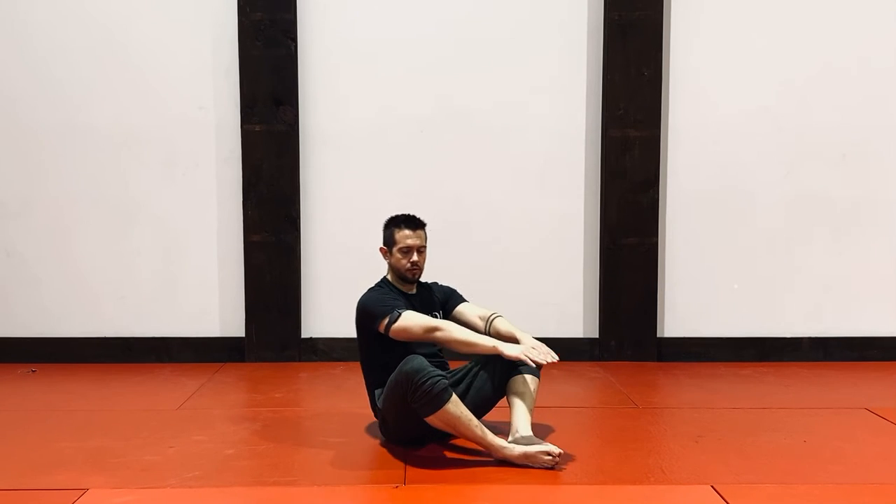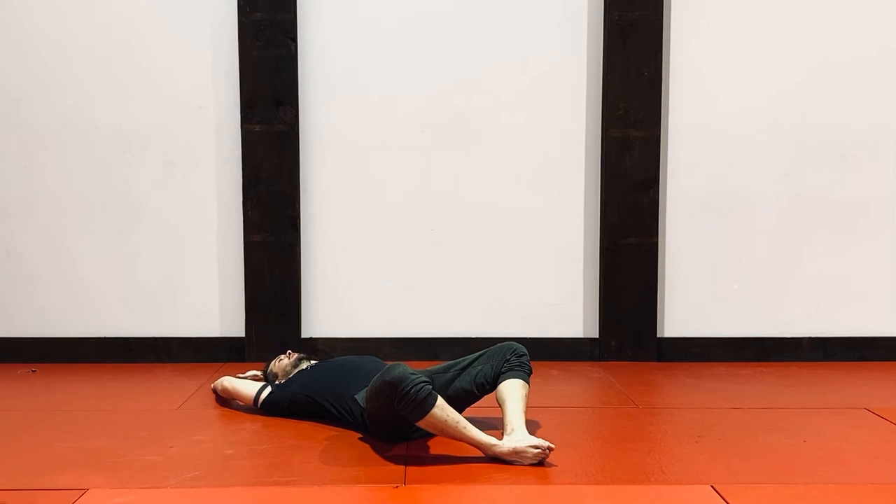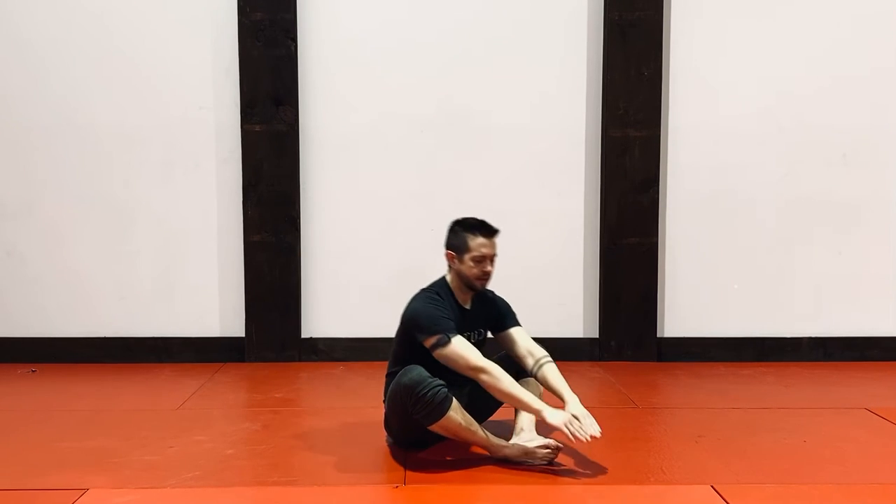Then as I roll back, I want my spine to roll onto the ground — I don't want to throw myself back. So roll yourself down, touch, and then from here I'm going to push my lower back into the mat, sit up, reach forward, and touch. So this is the butterfly sit-up.